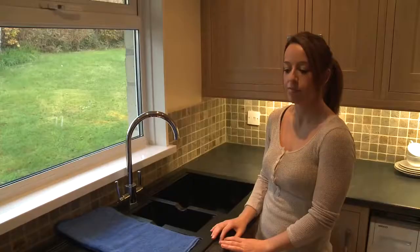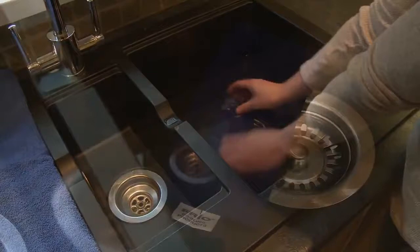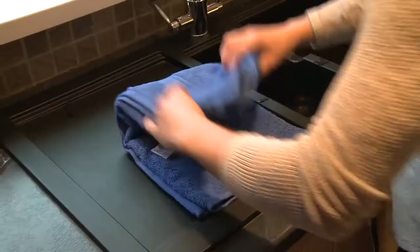To activate, simply immerse the inner wallet in water for the time specified in the instructions. This time will vary depending on the size of the wallet, but it could be up to 20 minutes. You will notice the panels will expand. When the panels have completely expanded, the wallet is taken out of the water and pat dried with a towel.